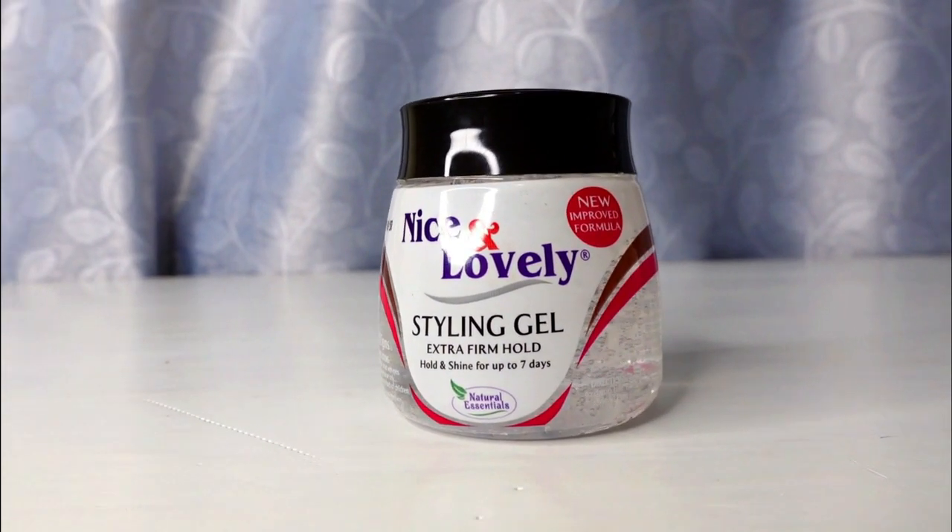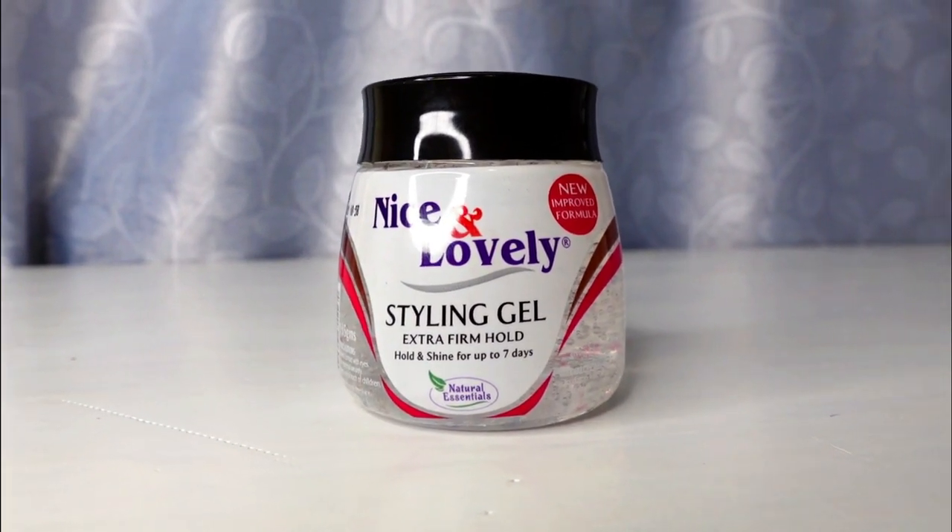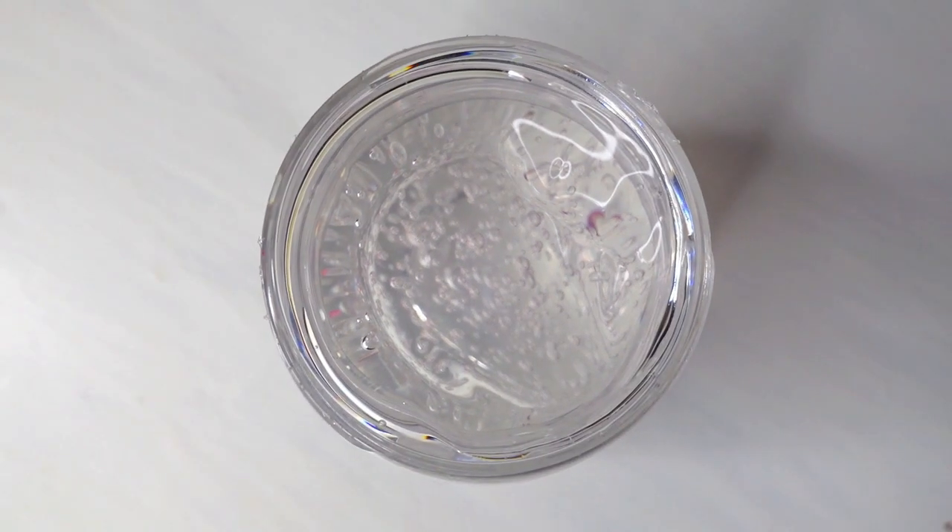For the main event — slicking my hair down with gel — I'm using Nice and Lovely's styling gel with extra firm hold. I'd seen so many raving reviews online and this was actually my first time trying it. When using gel I like to work in sections, applying a little bit at a time to each area I want to lay down, so I don't over-saturate my hair. I was moving slowly, taking my time and applying only what I needed.